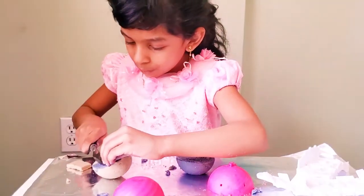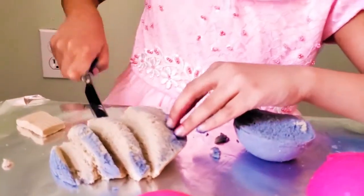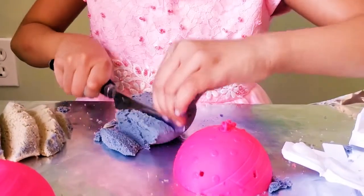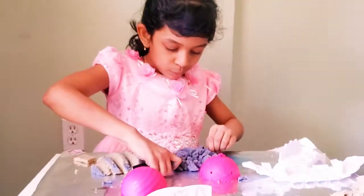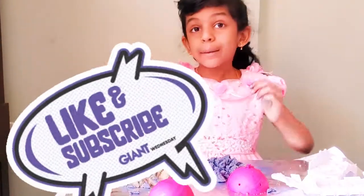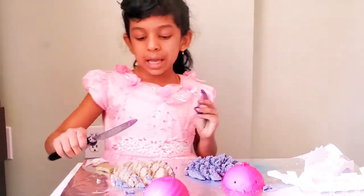I'm going to cut more of it. One, two, three, four, five. It looks so cool! And more. Thank you for watching my video. Give me a like and subscribe and hit the bell notifications. Bye!